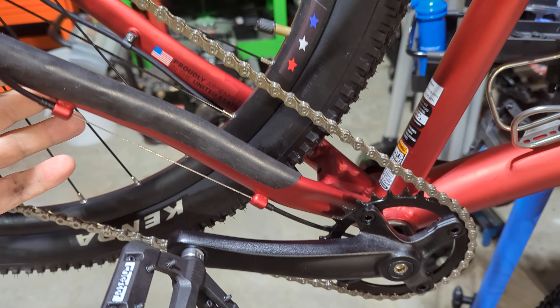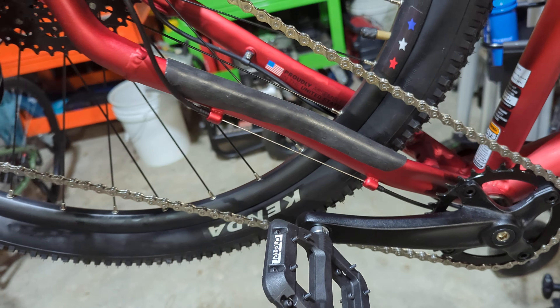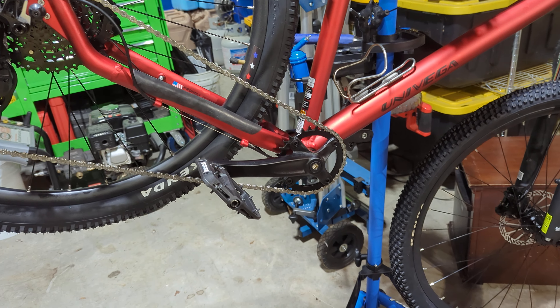I also put some rubber grippy stuff on it — I'll put the details down below on what that is. Other than that, that's all we've done: put pedals on it.